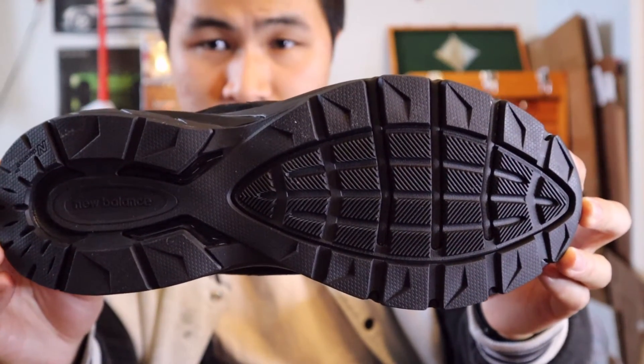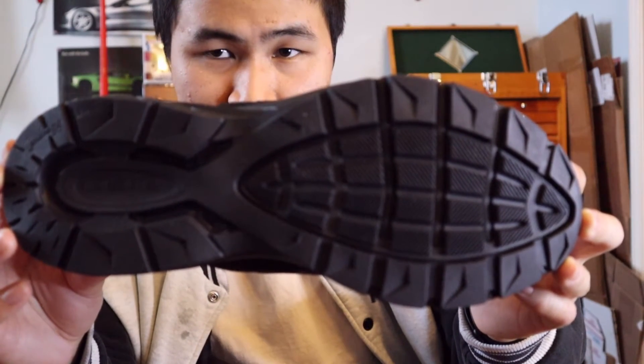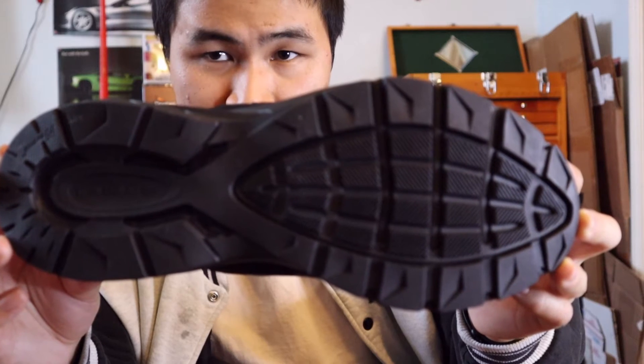And finally, moving on towards the outsole of the shoe, the entire outsole is in black and features the standard New Balance 990 V5 outsole traction pattern in black rubber. Now that the overview of the shoe is out of the way, I'll lace these up and show you how they look on feet.